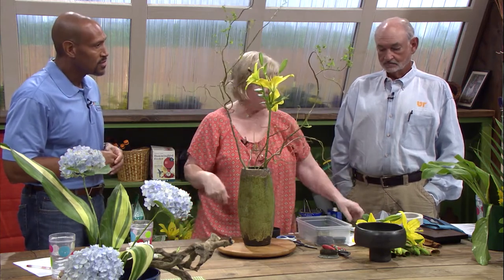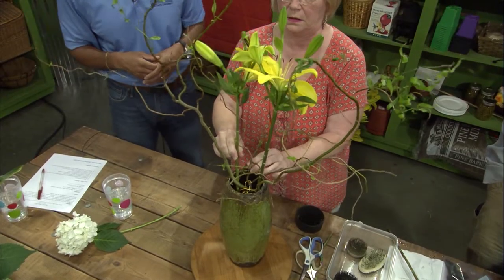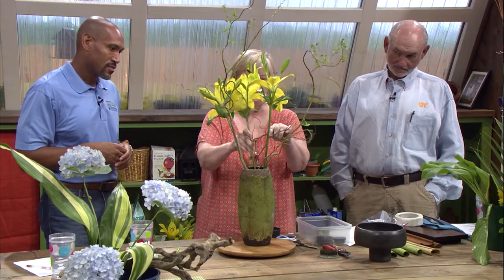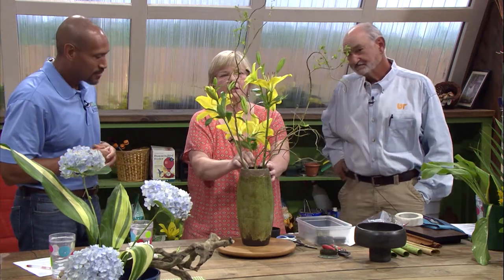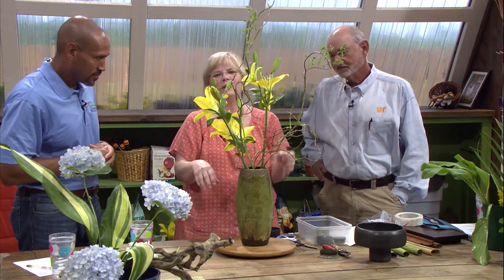That flower's starting to fall apart, but that's okay. So you can see how easy this is. What kind of flower, folks who are watching? The daylily — I have a lot of daylilies in my yard, and these I bought because mine are starting to fade, so I wanted to get some different ones.